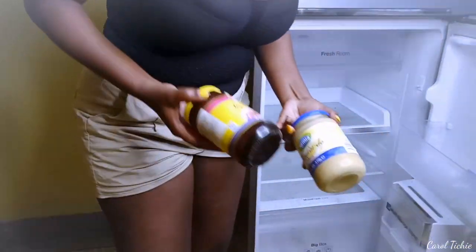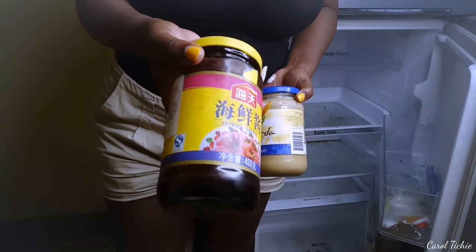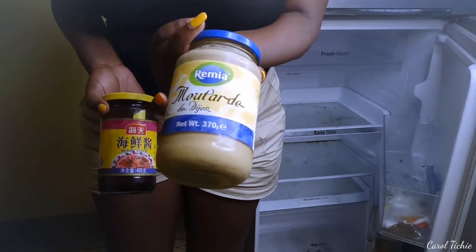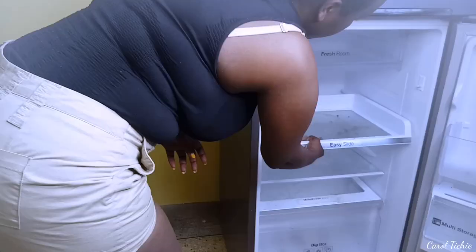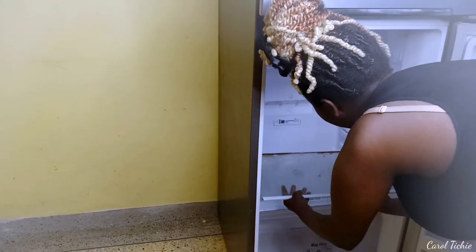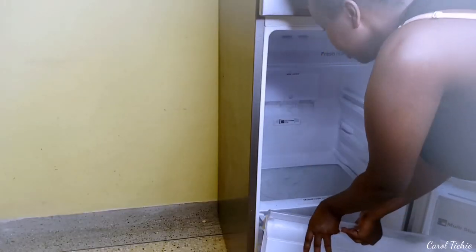I held on to these empty jars just to remind me to repurchase this hoisin sauce and Dijon mustard — they are really good, guys. Once all the products are out, it's time to remove all the shelves. I remove everything; I clear out the fridge completely.